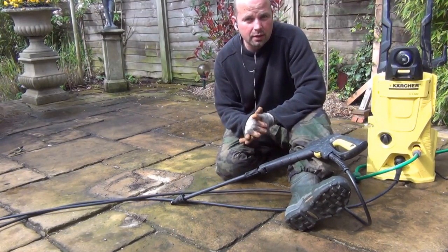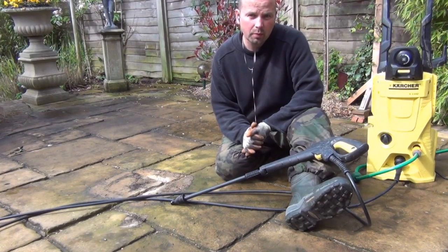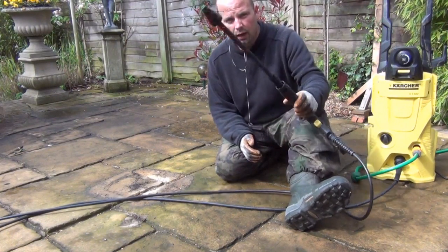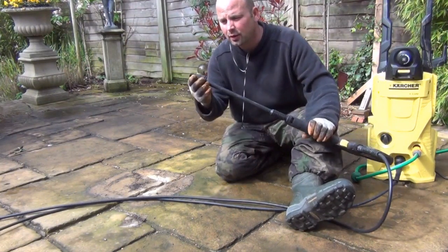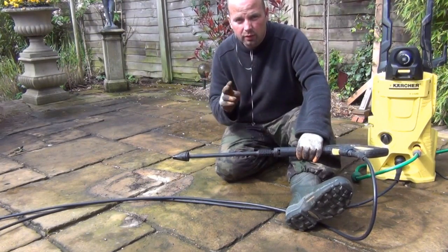Hello there, thanks for tuning in. This is a quick test of the Karcher K3550 pressure washer and this lance. It uses a high pressure jet which wiggles around really, really quickly.